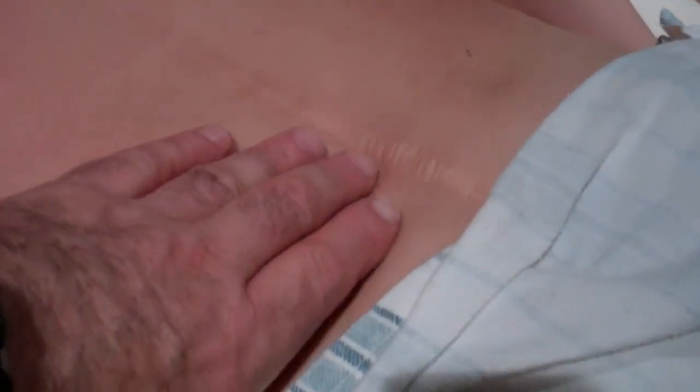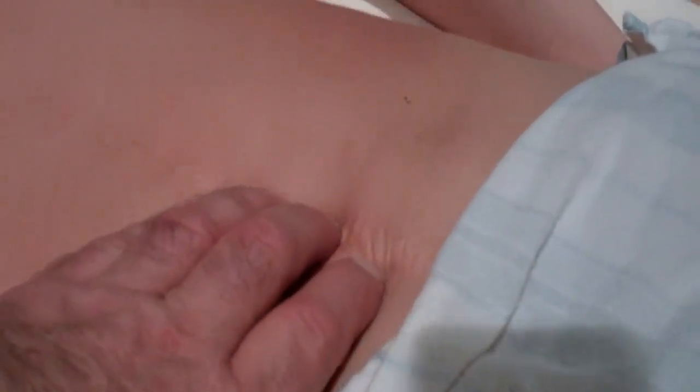I'm going to take my elbow — this is not working very well, it's too far away, I can't get far enough. We're going to come back and just work this scar tissue a little bit here.